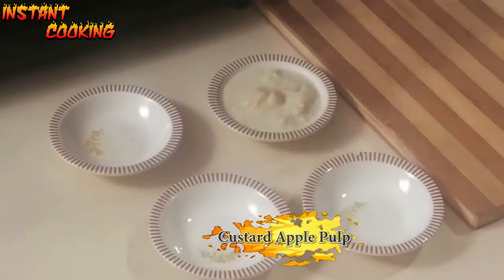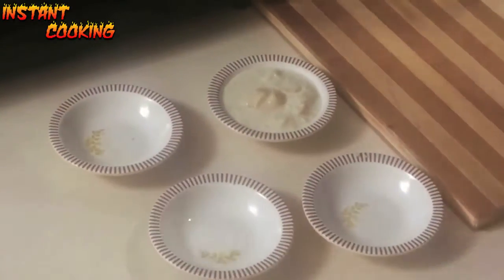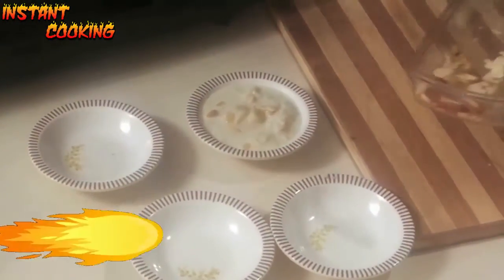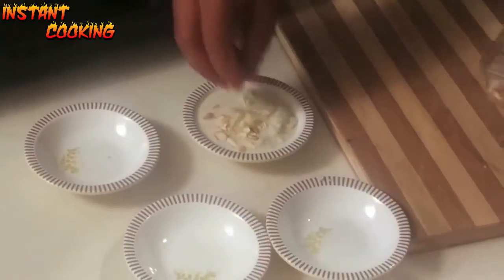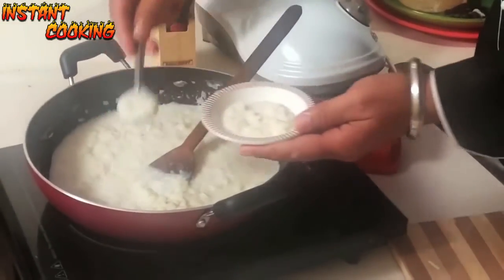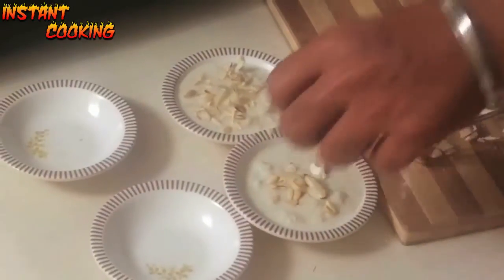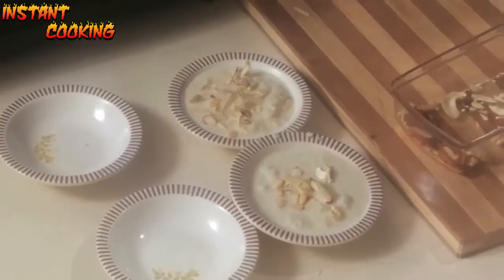Garnish it with custard apple pulp, some dry fruits, watermelon seeds, chopped mixed dry fruits, and cashew nuts. Now refrigerate it for two to three hours and serve it chilled.